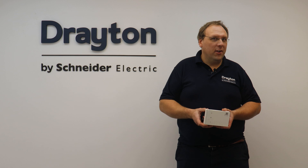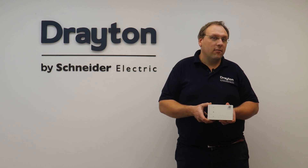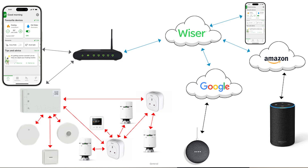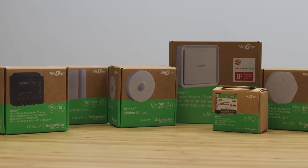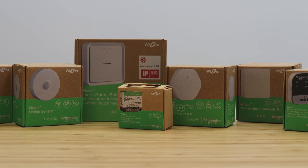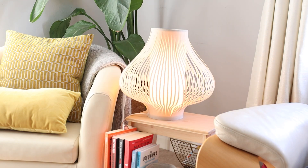Hi guys, in this video we're going to take a detailed look at the different hubs that make up the second-generation WISER range. The WISER second-generation hubs form the center of the WISER system and provide connectivity with 2.4 GHz Wi-Fi as well as broadcasting a separate mesh network that the WISER devices connect to. The second generation of WISER now offers smart home devices in addition to being able to control heating, so the home can now be made much more automated and efficient.